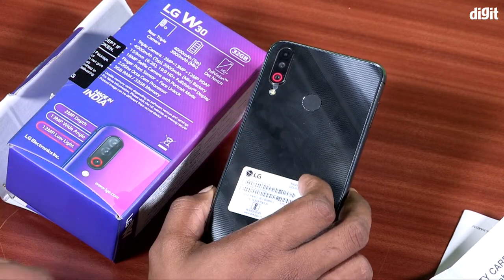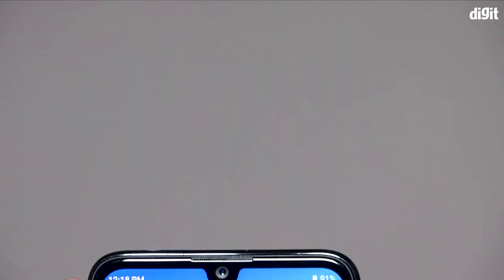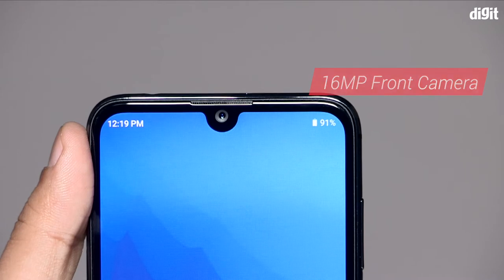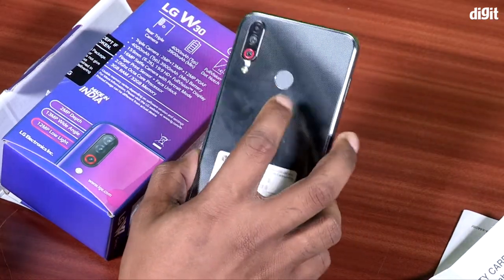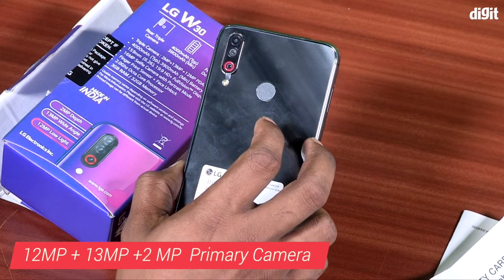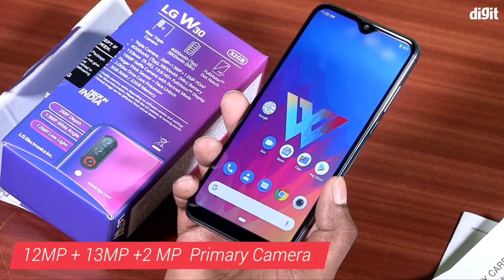In the back, you get a triple camera. Up front you get a 16 megapixel selfie camera. It is a camera smartphone in the budget range. It has a triple pin camera with selfie capability.